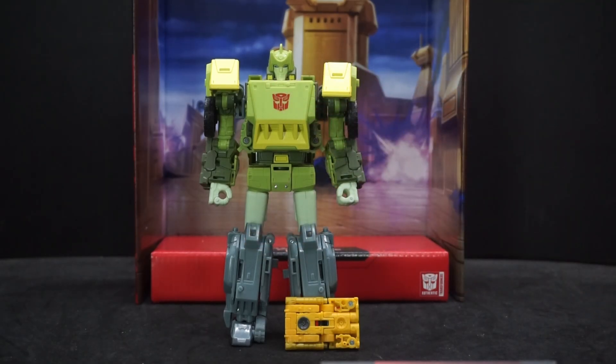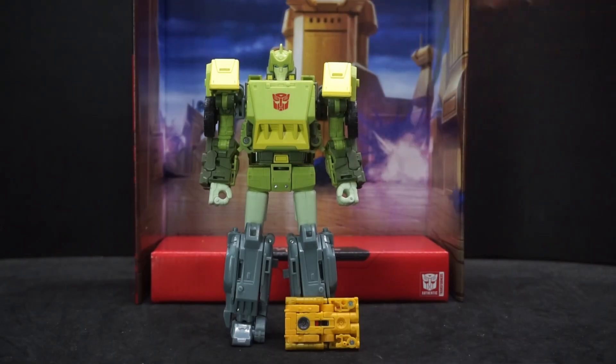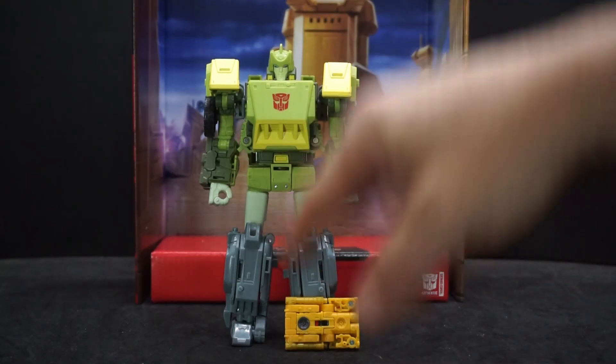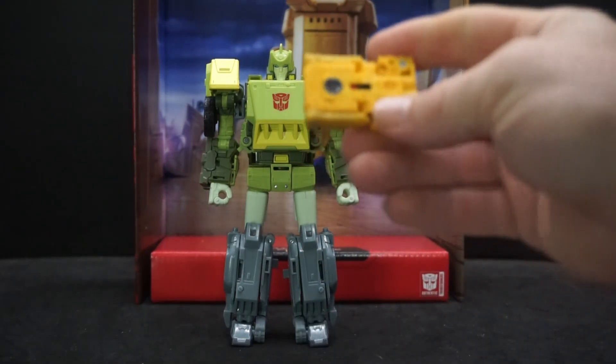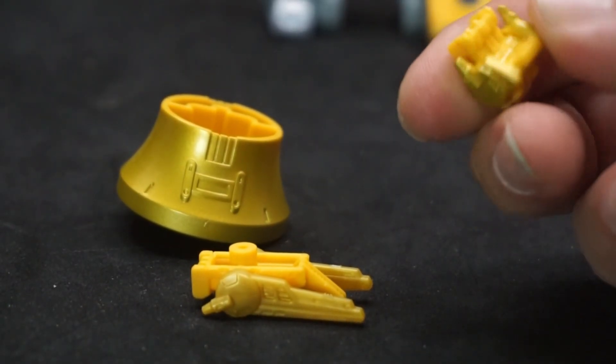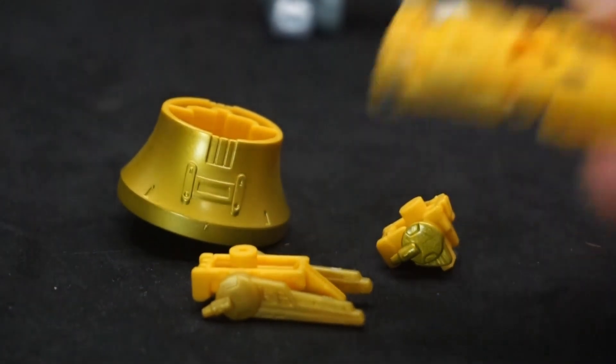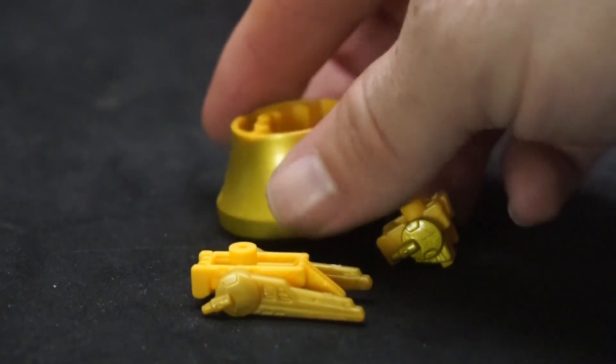I'm hoping the triple change will be like it was for — I can't remember, Dreadwing maybe — where you transform into one vehicle and then it goes straight into the next vehicle after that, instead of going vehicle to robot and then back to vehicle. We've got Steeljaw here with some accessories, but they can't really be used until he's transformed into his lion mode.